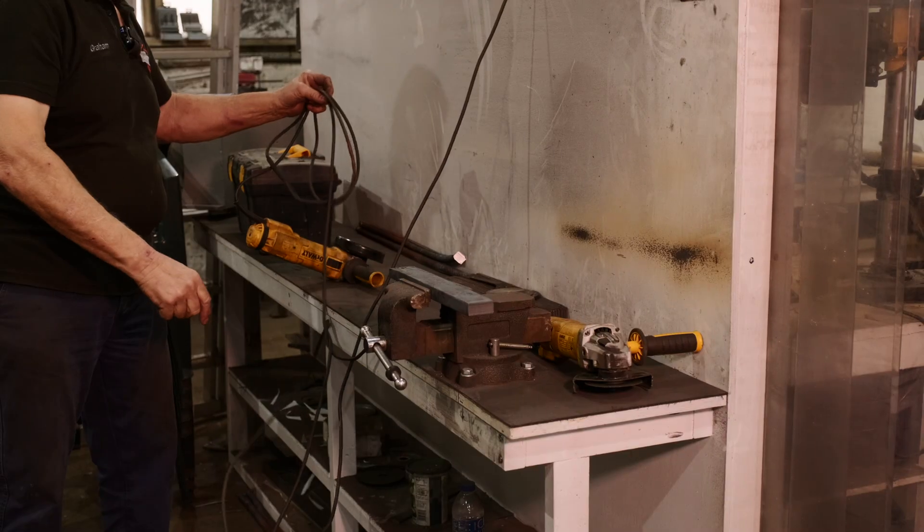However, when it comes down to steel, copper tends to migrate into the grain boundary. And even worse than that, if you've got a bit of steel with scale on it and you get copper on that piece of steel, the copper will run underneath the scale, go between the scale and the steel, and penetrate into the grain boundaries — causing what's called hot shortness.